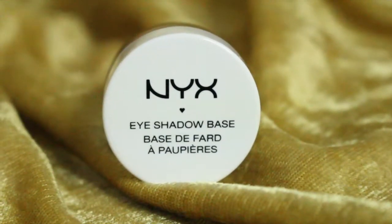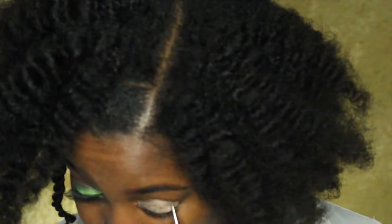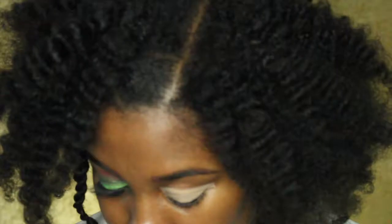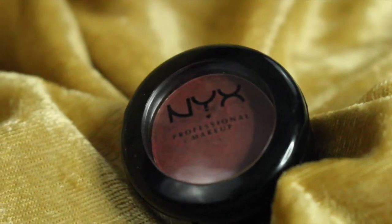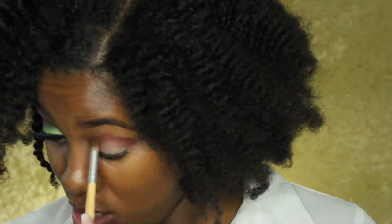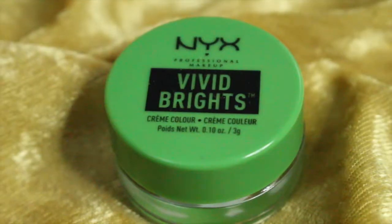I'm priming my eyelids using this NYX eyeshadow base in the color Skin Tone. Once I've put on more than enough, I'm going to take my beauty blender to blend that out. Now I'm going in with this NYX eyeshadow in the color Beyond Nude and I'm going to use this as my transition color, putting that right into my crease.